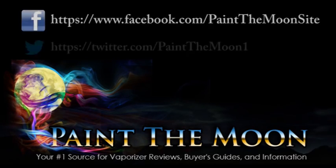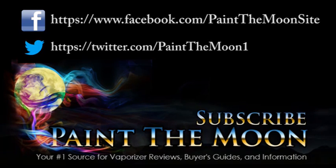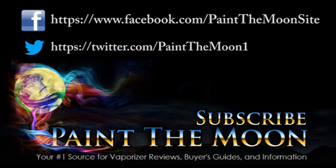This has been another Paint the Moon Vaporizer review. As always, in the description there are links to our Facebook and Twitter pages as well as our website. We're on Reddit and FC. Finally got FC worked out — really happy about that. Thanks for stopping by. We'll see you next time.